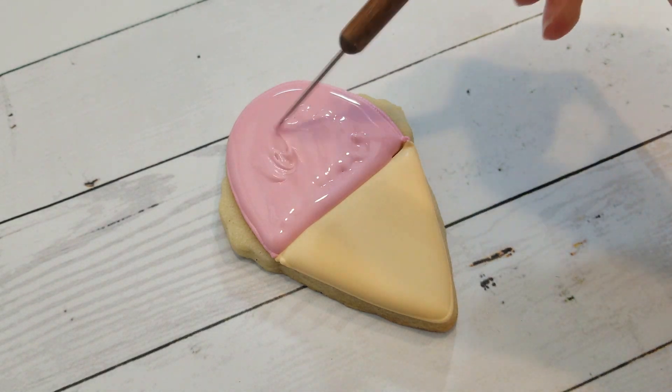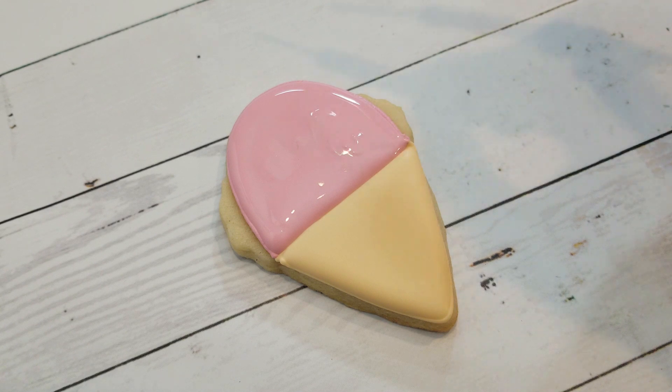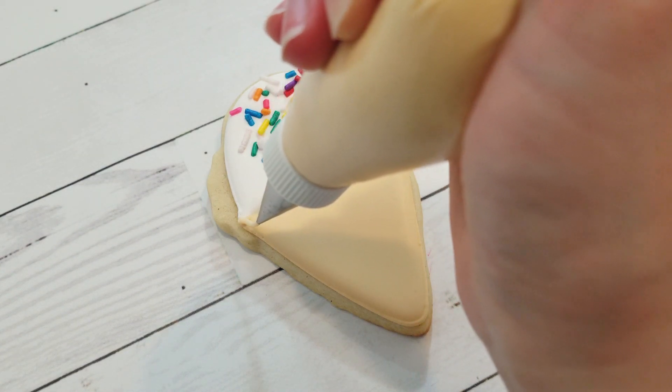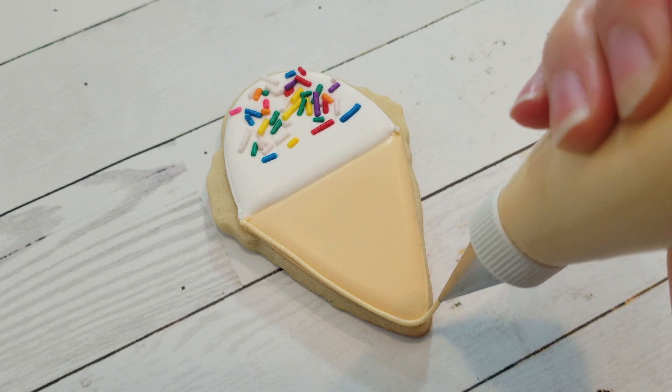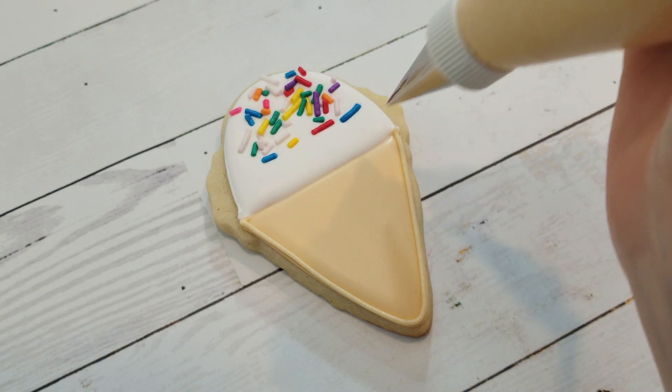I'm letting these flooded layers dry for about six to eight hours or overnight before moving on to the details, although this isn't necessary if you have any problems with color bleeding or humidity like I do in my area. But since we're not drawing on these cookies with edible markers, you only really need to let them at least crust over.